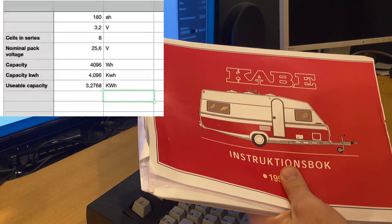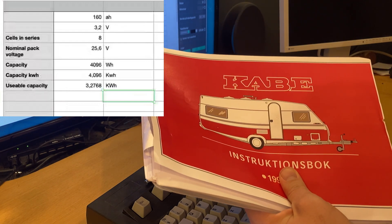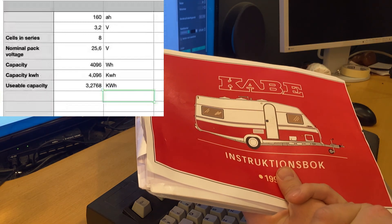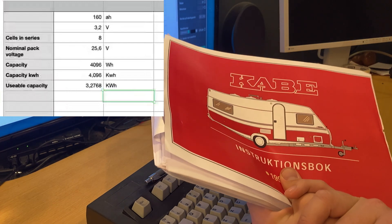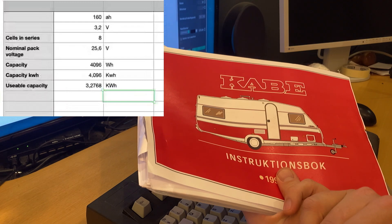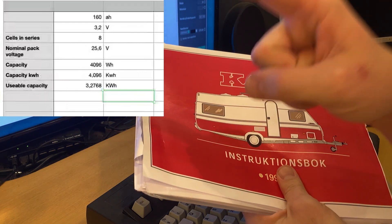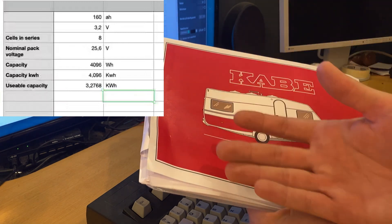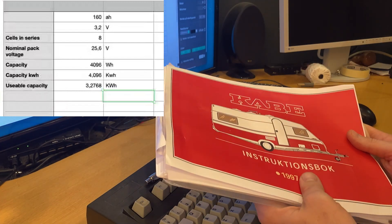I think the refrigerator might end up using half to one kilowatt-hour per 24 hours. The battery pack will be placed right where the current battery pack is situated. Having all the weight over the axle is obviously preferred. I haven't calculated how much this will actually weigh - the cells weigh about two kilograms each, and the 160 amp-hour ones would probably weigh a bit more.